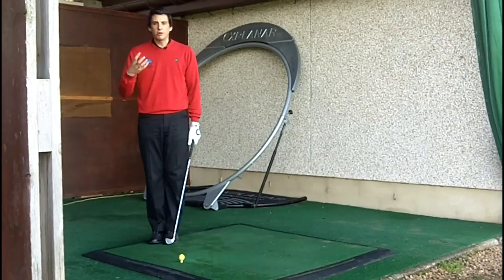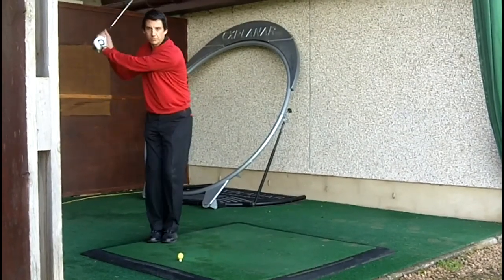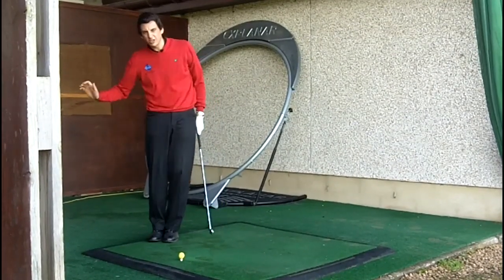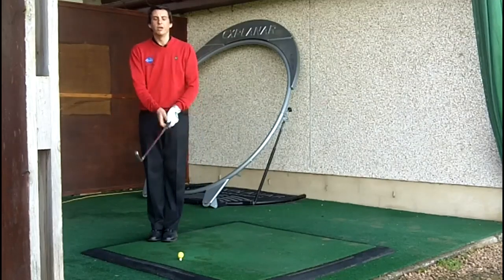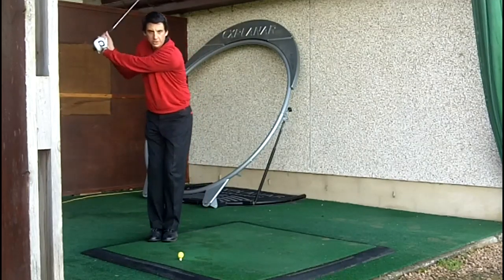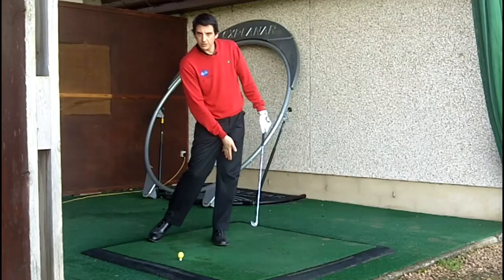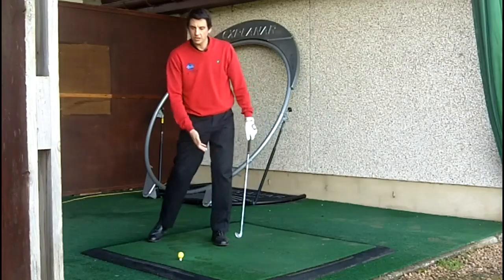Now, initiating the downswing — where the majority of players go wrong is by starting the downswing by pulling the arms down, causing a sort of scooping action at the bottom of the swing. What I want you to do with this exercise is, once you reach the top of the backswing, initiate the downswing by stepping over and getting your left foot back into the position where it initially started.